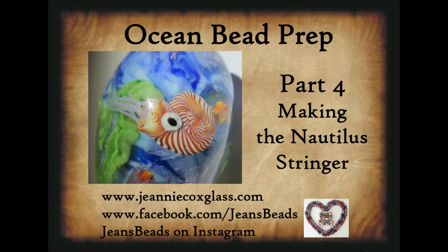And that's it for this video. The next video will start the ocean bead. Thanks so much for watching.